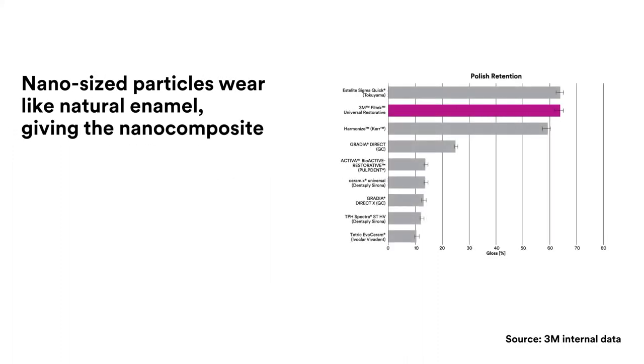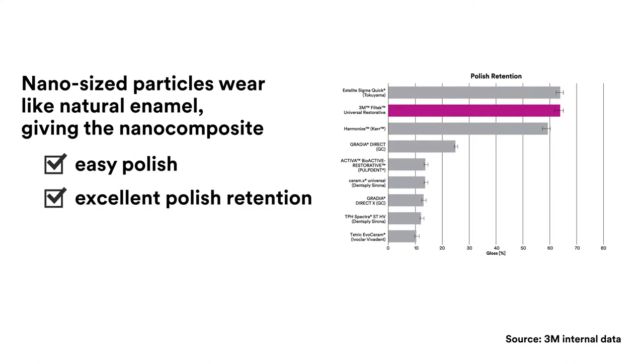Why does this matter? 3M's true nano-sized particles wear like a tooth's natural enamel, giving the nanocomposite an easy polish and excellent polish retention. Plus, the high filler loading provides high strength.